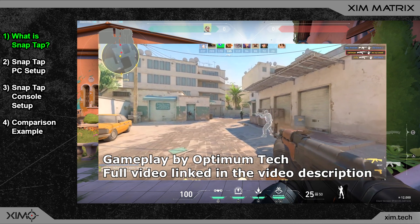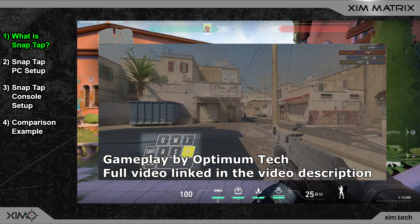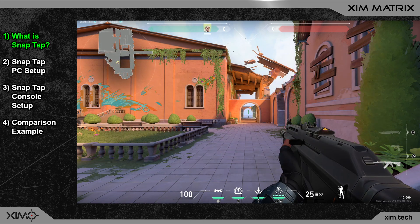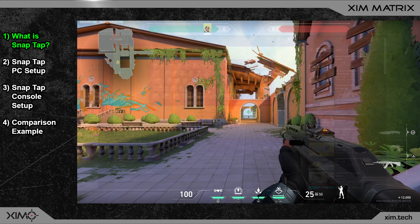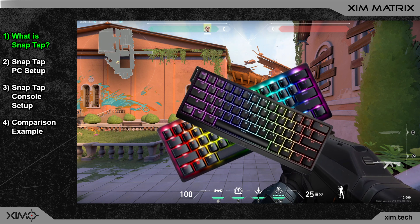Snap Tap is also incredibly powerful in games where you have counter strafing. Valorant and Counter-Strike become incredibly easy with Snap Tap because you have perfect accuracy with a single press of your keyboard key. For all details on what Snap Tap is, please watch the video from Optimum Tech — I have linked it in the video description.